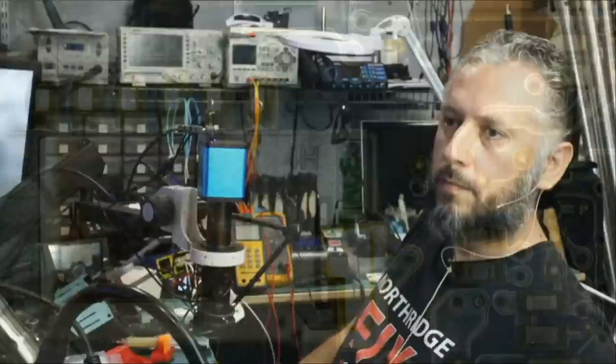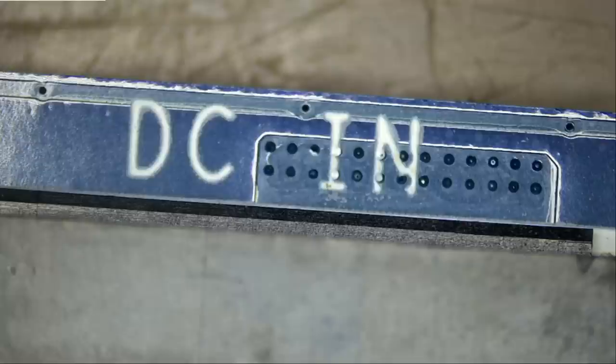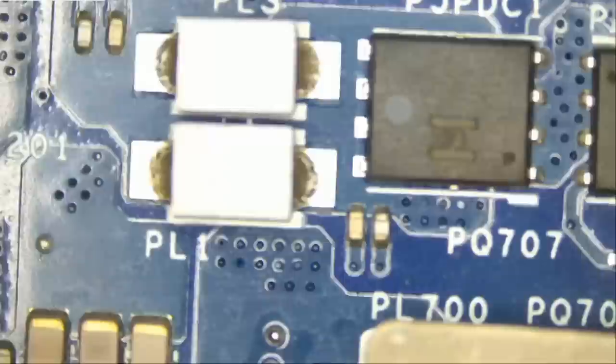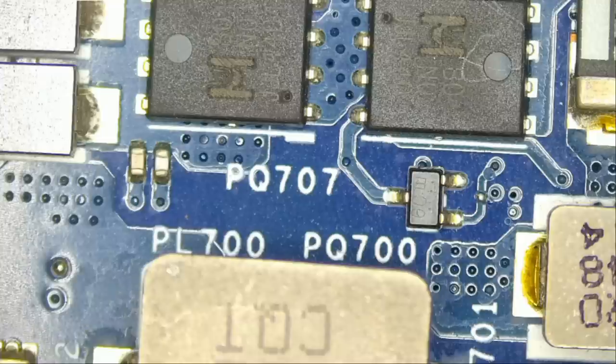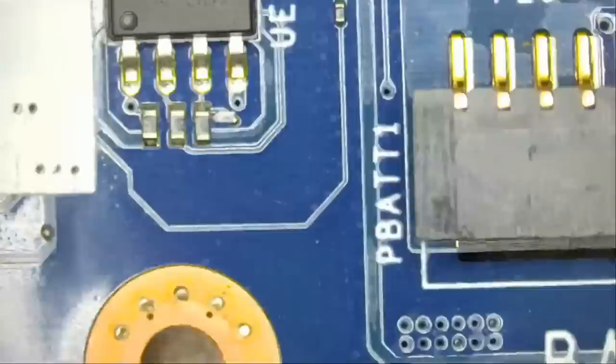The first thing I want to do is check the DC-in area of the motherboard. This one has a DC cable that goes in — you do not plug the charging cable straight to the motherboard, but you connect the cable to the connector right here, and then connect the charging adapter to that cable. Next to that connector we see two MOSFETs, the two DC MOSFETs. That's the first thing I check on any laptop. Sometimes the MOSFETs are not right next to the connector — one may be on the front, the other on the back, or they are shifted somewhere else on the board.